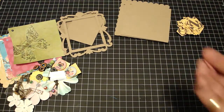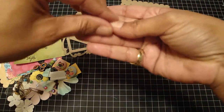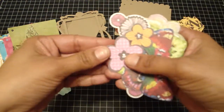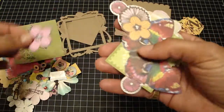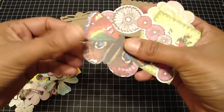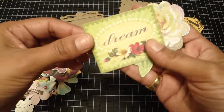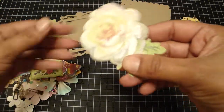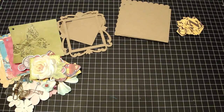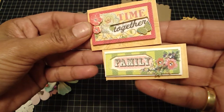I'm also including two photo turns with the brads that go in the center. And then these are all the die cuts you'll be getting — the other kit will be a little bit different but everything coordinates. Really cute die cuts for this line: this one says dream, this one says time together, and this one says family.